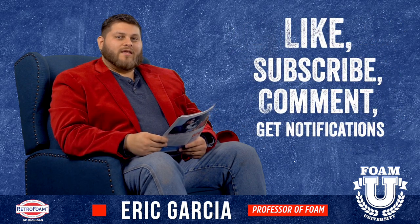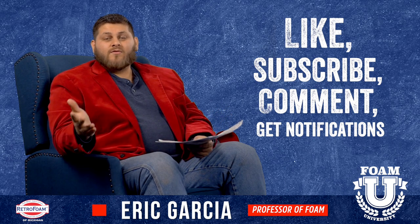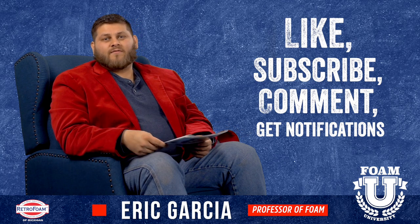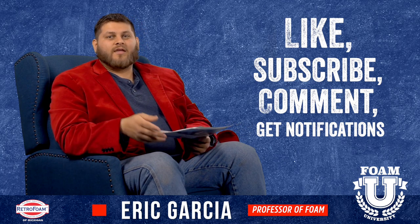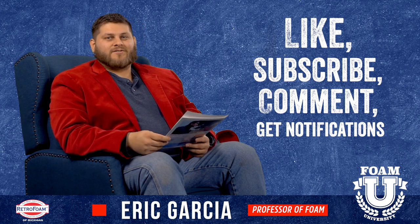Like this video, hope you enjoyed the information. Make sure you subscribe to our channel and leave us a comment — tell us if you have a block wall. This also applies to houses, so if your house has a basement block foundation, or even if you have outside walls that are block walls, leave us a comment and tell us about your situation. I'm sure we can help you out. Don't forget to subscribe to the channel and hit that bell button so you get all of our notifications.